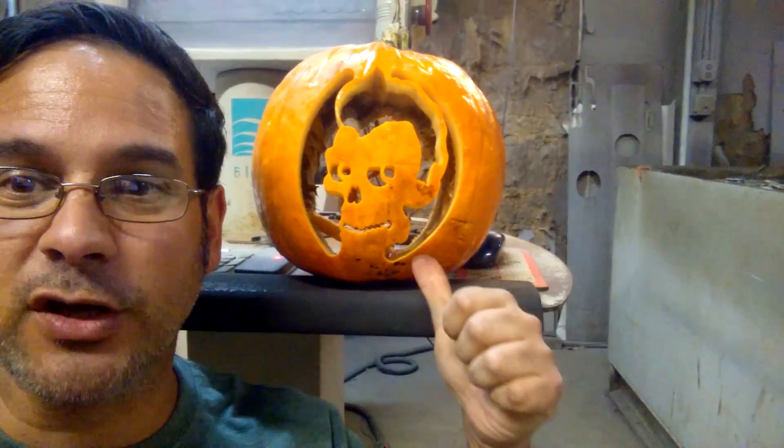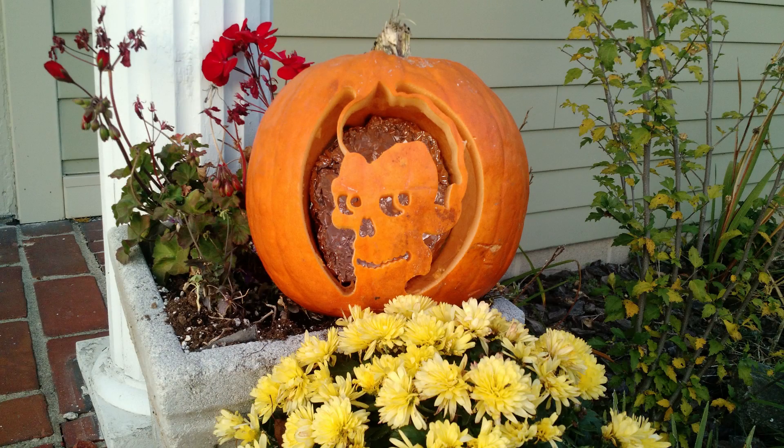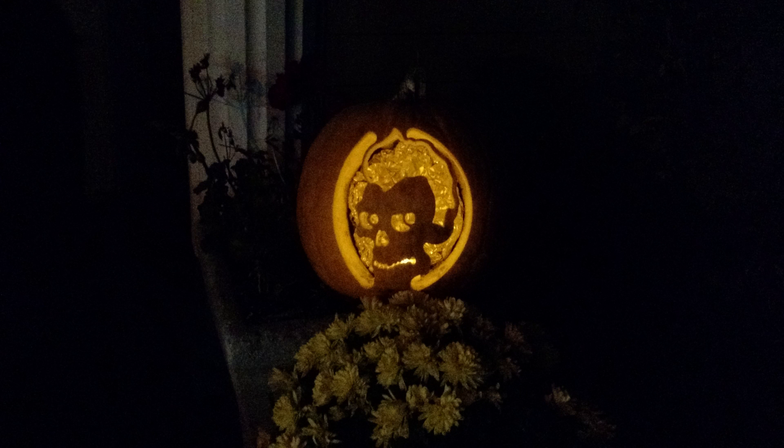There it is, the Rock and Roll Creep Show — check it out, you can't beat that. It took three and a half minutes on the water jet. Now we're going to take it home; tonight is Halloween, I think the kids are going to love it. Please don't forget to subscribe, hit like, share the video — you know the good stuff. Leave a comment, thank you all for watching.